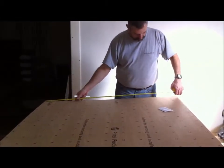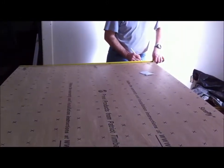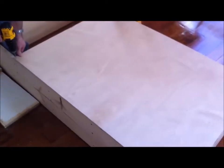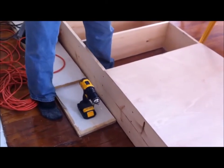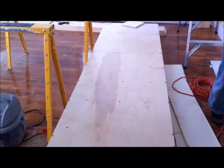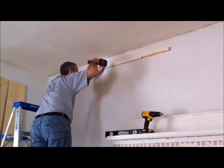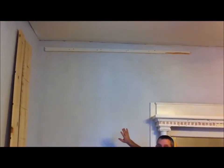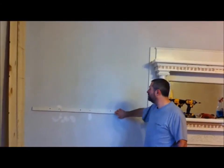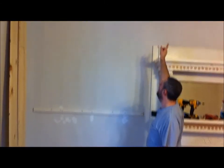Kevin is measuring the plywood to attach to the back of the shelf so that it can be painted as one unit and you won't be able to see the back of the wall. We cut the plywood for the top half of the bookshelf and Kevin is pre-drilling before putting screws in. I put these mounting strips up on the back — since it's going all the way up to the ceiling, I want to be able to attach it to the wall and not just have it sitting on the floor.